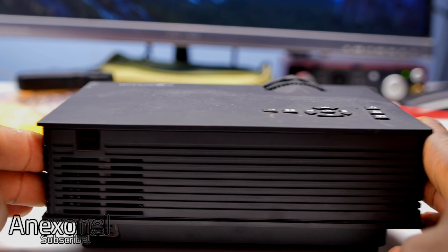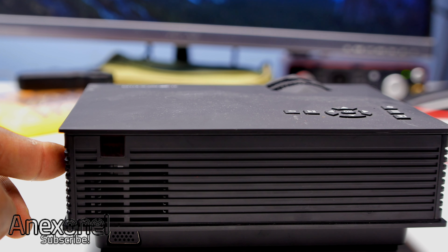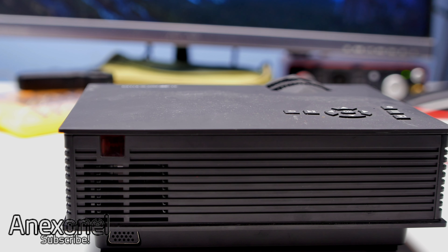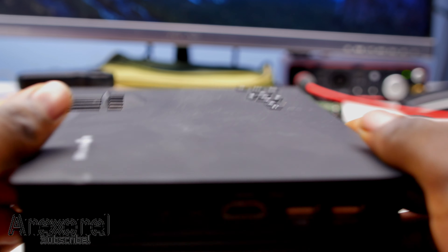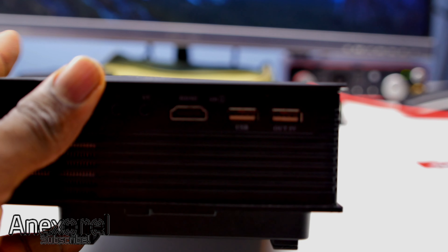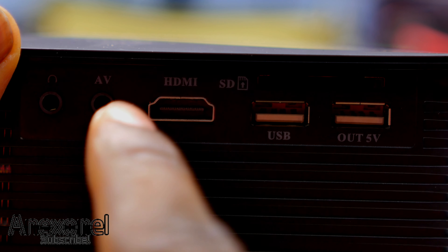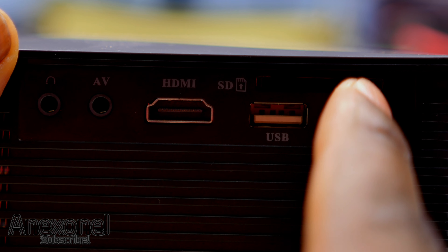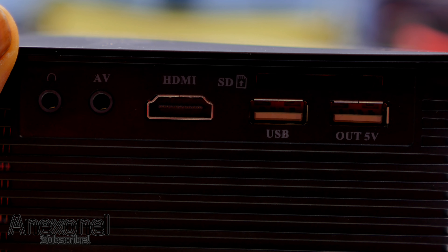If we take a look at the back we can see the IR receiver, and this is the only place on the device that has one, which is kind of a downside depending on how you have the projector set up. At the bottom you can also see where you can plug in a VGA plug. On this side we have where you can plug in the headphones and AV jack, the HDMI, and also a place to put in an SD card. We also have a USB jack as well as a USB jack out so you can charge your device.